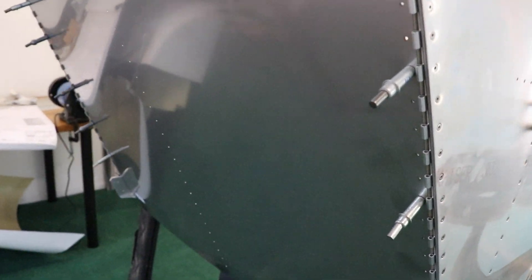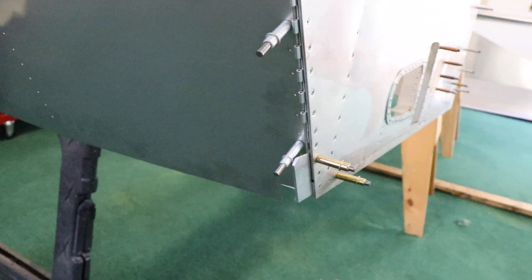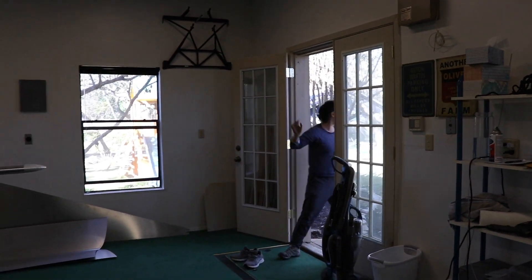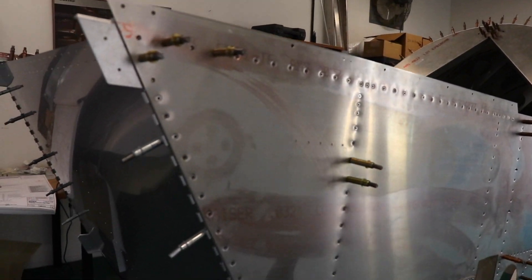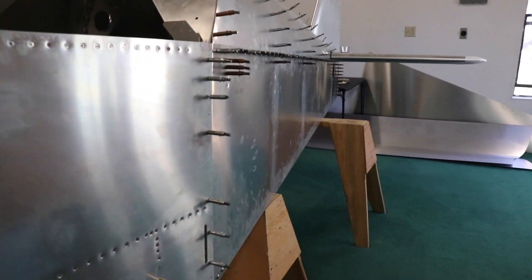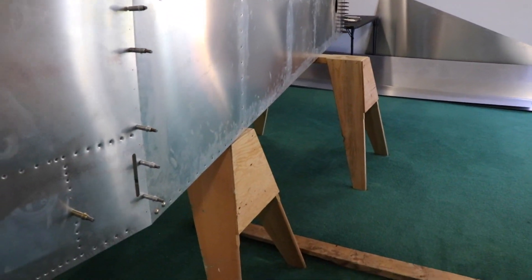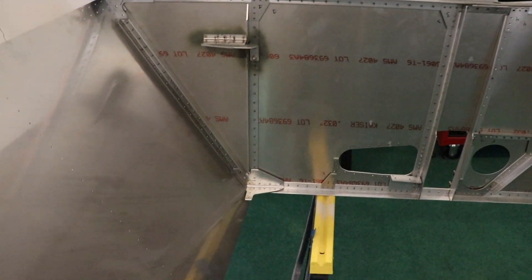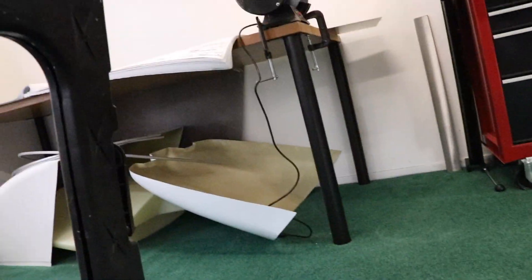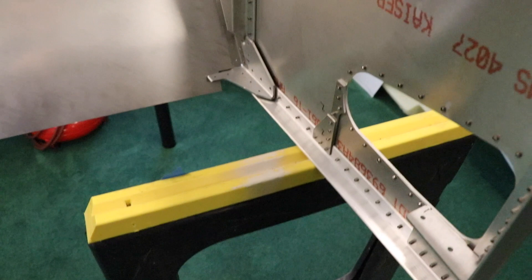So the stainless steel firewall has been Clico-ed temporarily into those sides on the front of the sides of the fuselage. We have the fuselage sides temporarily Clico-ed on just to see how it looks. I went ahead and took this 2x4 out so I could get a little more level on the ground here. And then inside it looks like an airplane. I'm going to go inside from the bottom.